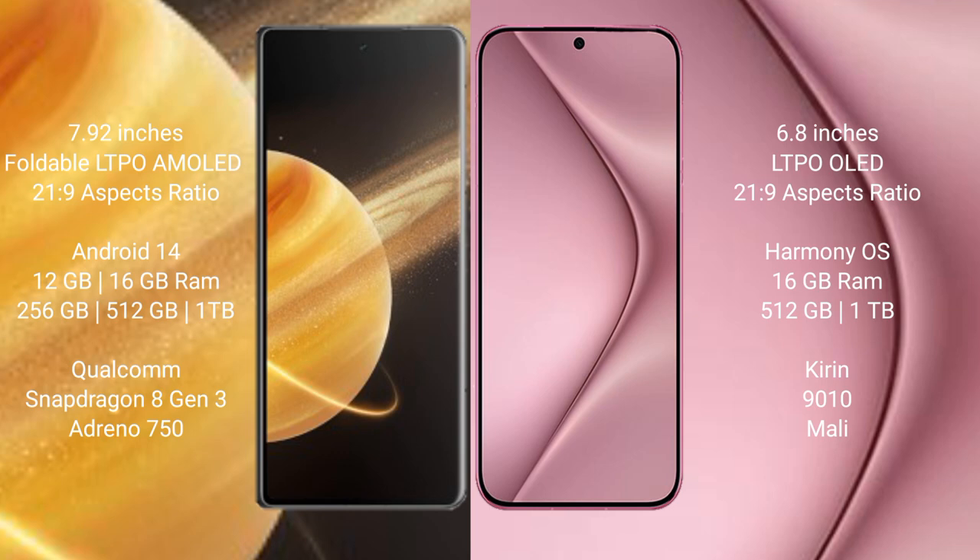Honor Magic V3 comes with 12GB and 16GB RAM options, and 256GB, 512GB, or 1TB internal storage. It is powered by the Qualcomm Snapdragon 8 Gen 3 processor with an Adreno 750 GPU.